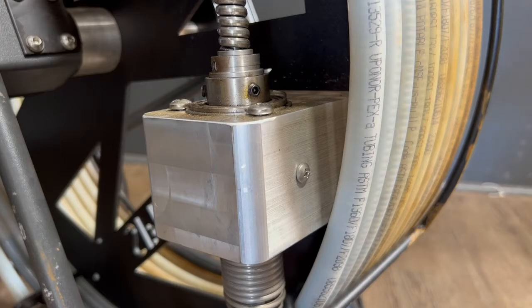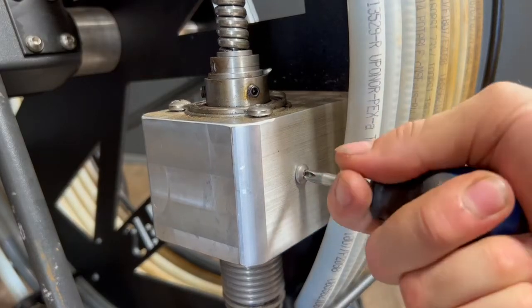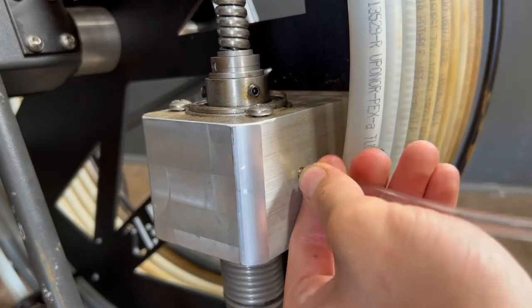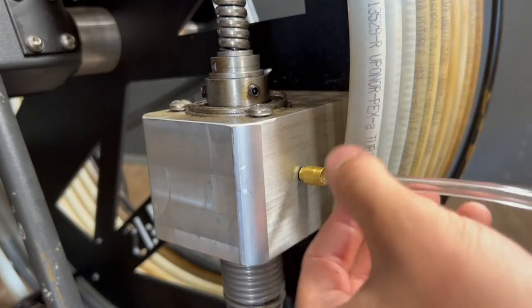Take a Phillips head screwdriver and remove the seal screw on the side of the oiling block, and thread in your syringe assembly.